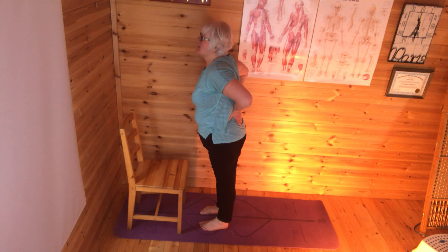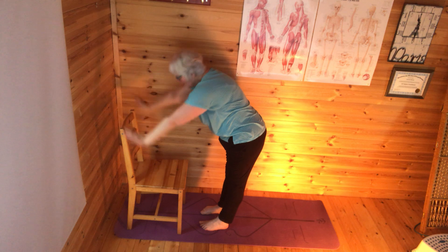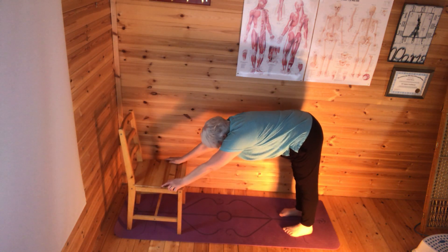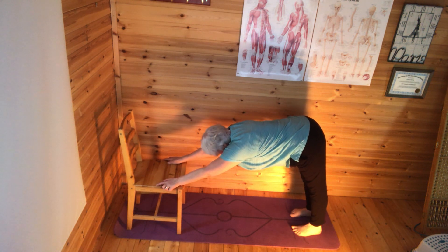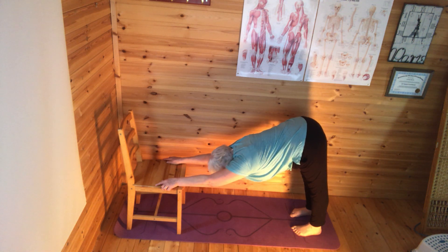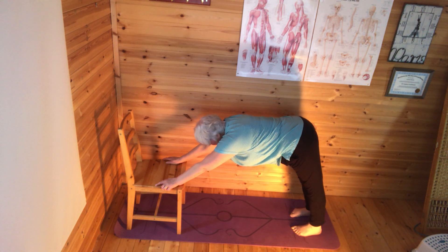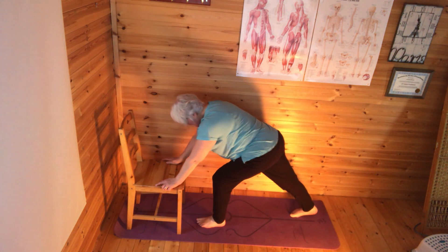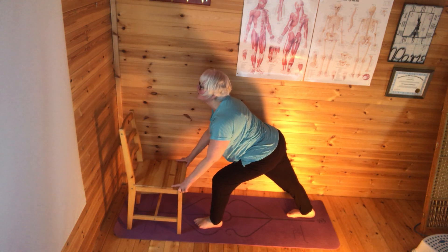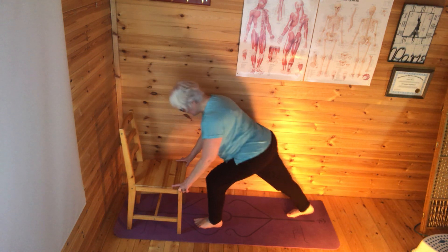Coming into my standing cobra. Coming back up, nice stretch, folding forward, walking back into the downward dog, trying to get that V-shape and take the chest down towards the floor towards the shins. Then left leg forward into lunge — left leg comes forward, get a nice stretch through the back leg, and looking forward and up. Right leg is coming forward to meet the left.